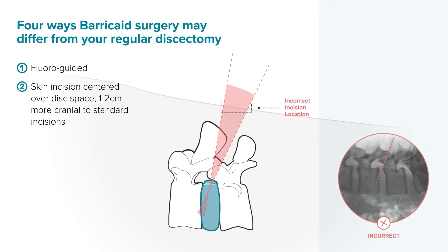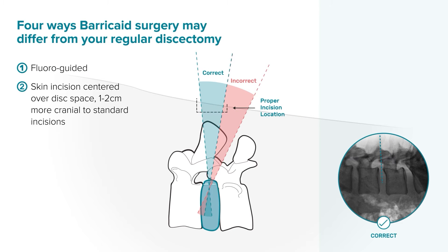Second, your skin incision may be a couple of centimeters more cranial than usual in order to be parallel and in plane with the disc space, as well as to give access to either end plate.